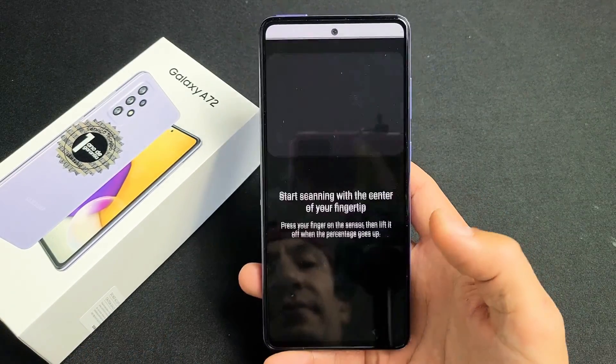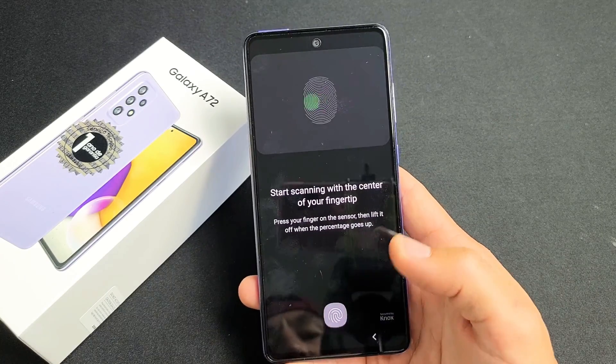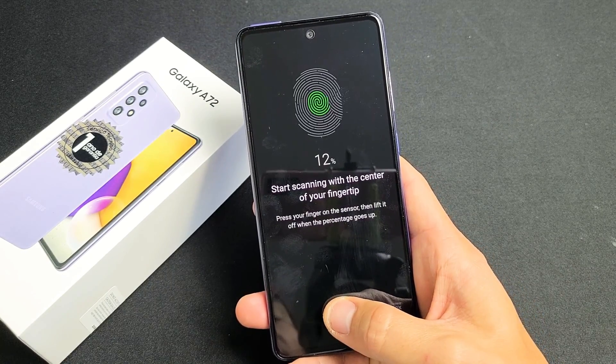Fingerprints. Go ahead and tap on Continue down here. Now the scanner is going to be down here — so you want to go ahead and put your thumb or finger on there.